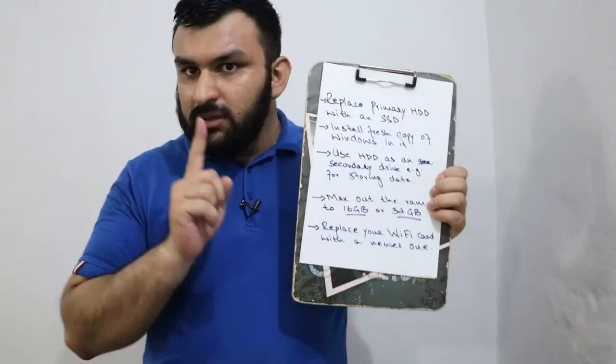Hello everyone. Today we're going to be talking about speeding up your computer by changing some hardware that you could easily find online, and you can do it yourself at home. Let's get started.